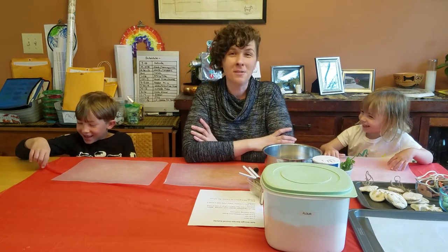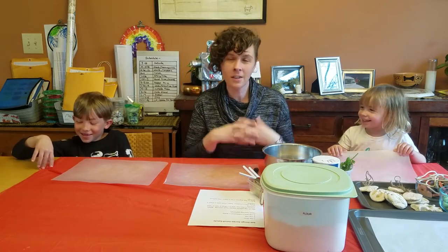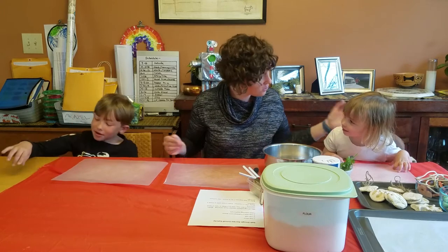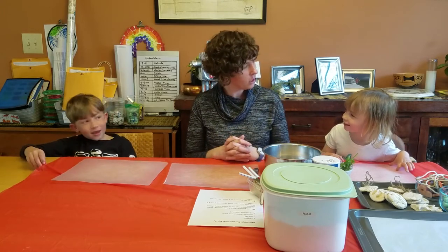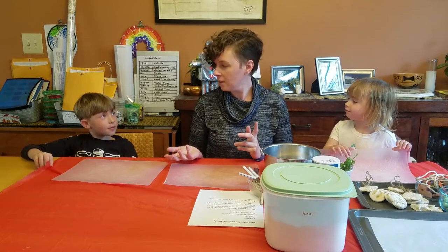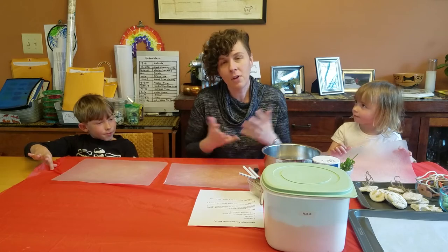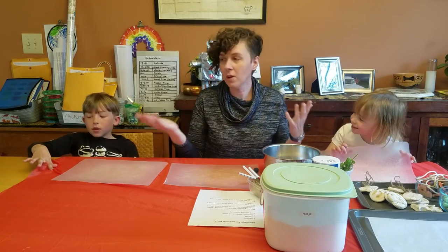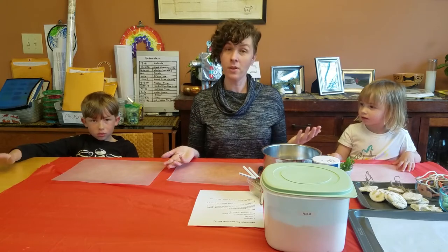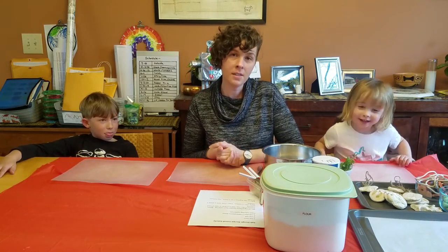We are going to be doing our third installment of Tiffany Canopo's Crafty Kitchen Table. Here we are at our kitchen table — we do school here, dinner, breakfast, art projects. We have all the things here. We're here today to bring you some new things to do so that maybe you can do something a little more exciting with your kids and have a new art project.